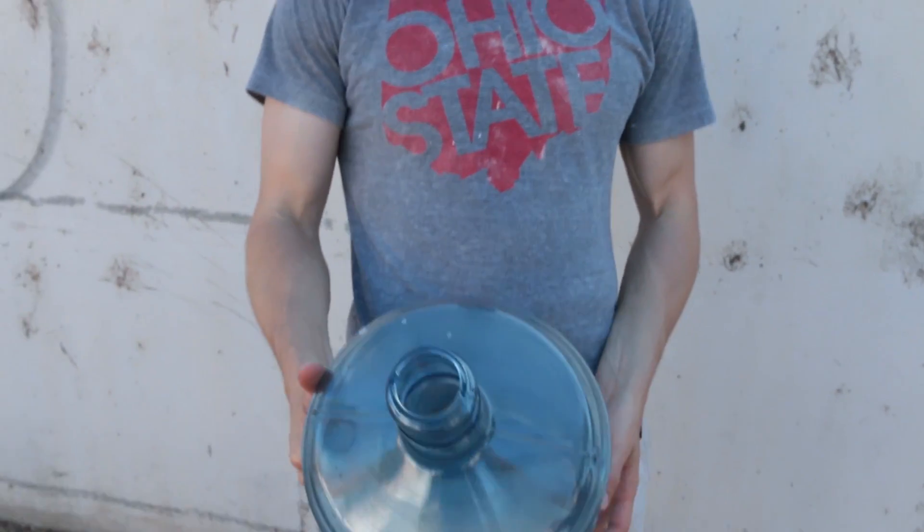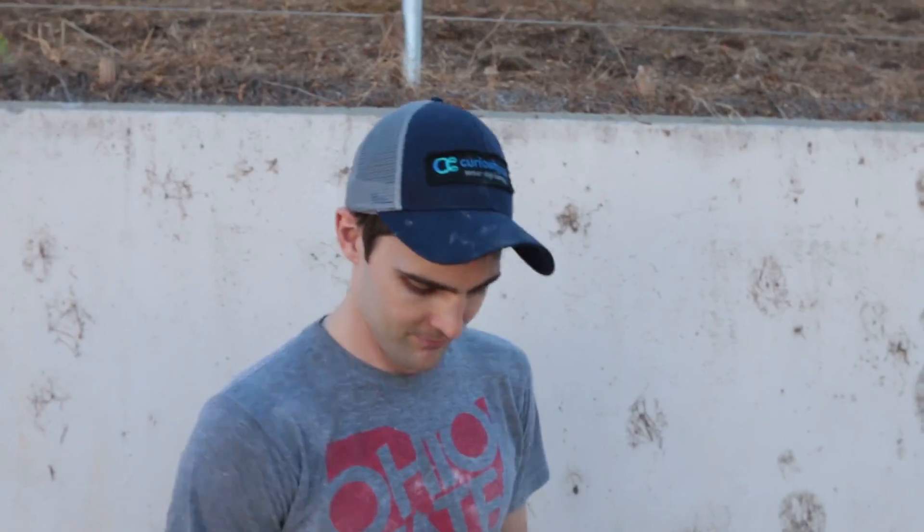We're gonna get this huge foam fountain of science kind of deal, and it's never been done before. I've never seen anybody do this. I don't know what's gonna happen — maybe it'll peter out, maybe it'll be really cool. But we're gonna go and give it a try. Let's see what happens.